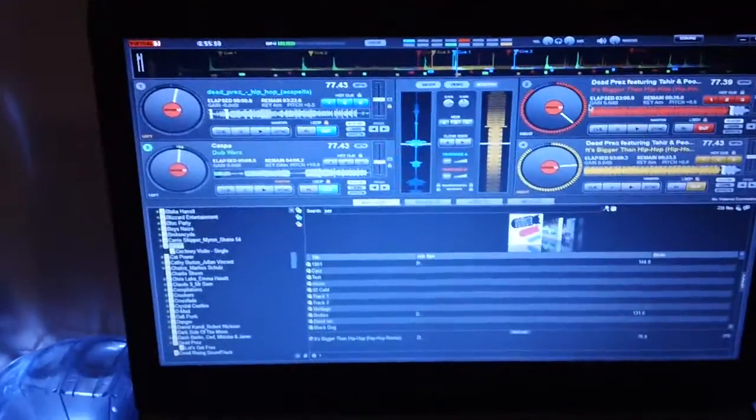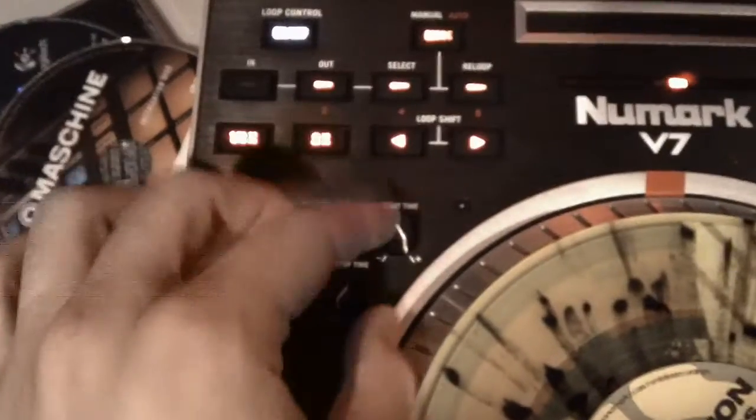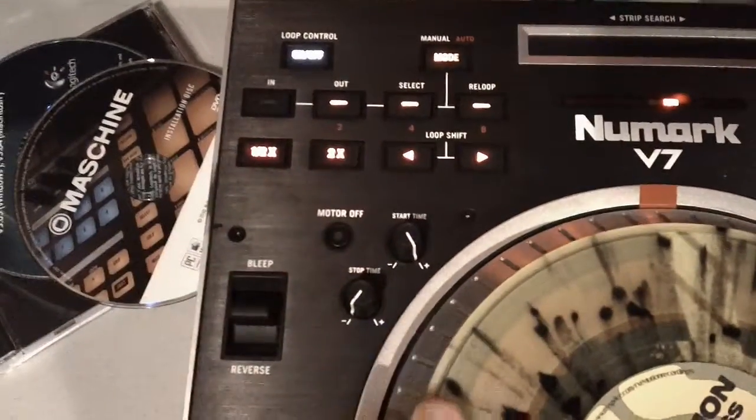What we're here for today is I got four platters working on it. I had to map out the start and stop time to switch between the decks — which controls which.